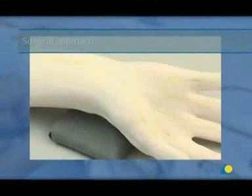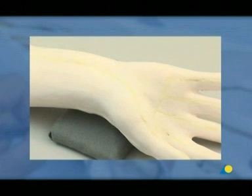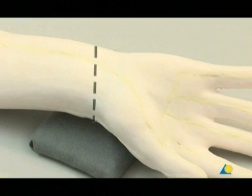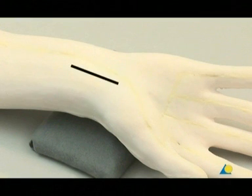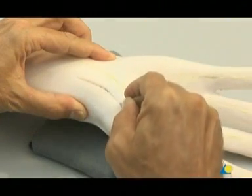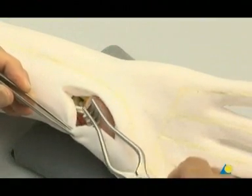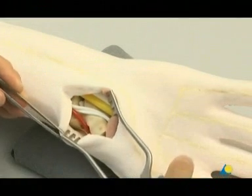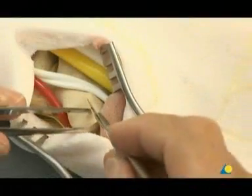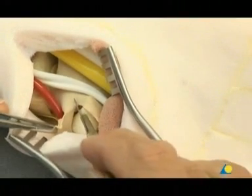Surgical Approach. It is critical to accurately localize the correct entry point. The surface markings important for an open approach for fixation of a scaphoid fracture are: the radiocarpal joint, the flexor carpi radialis tendon, and the tubercle of the scaphoid. The flexor carpi radialis sheath is opened through a longitudinal incision that is curved at the wrist flexion crease. The tendon is placed ulnarly and the floor of the sheath is opened distally, revealing the frontal structures of the radioscaphoid joint. The scaphoid tubercle is exposed by sharp dissection and the radioscaphoid joint is opened.